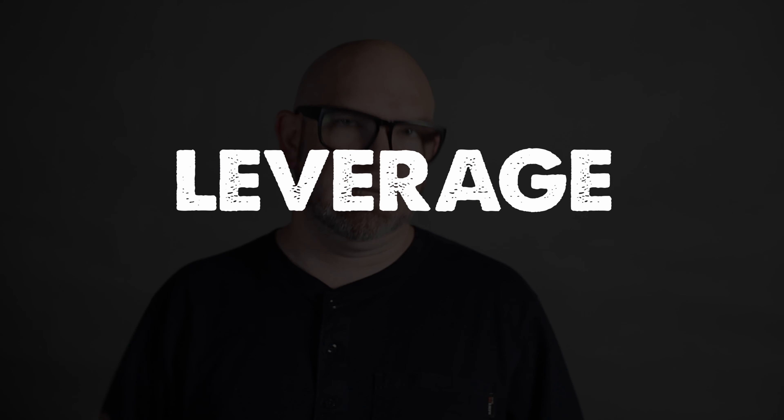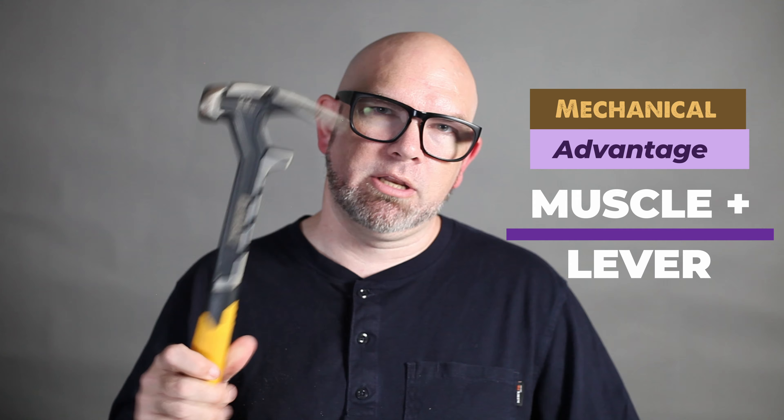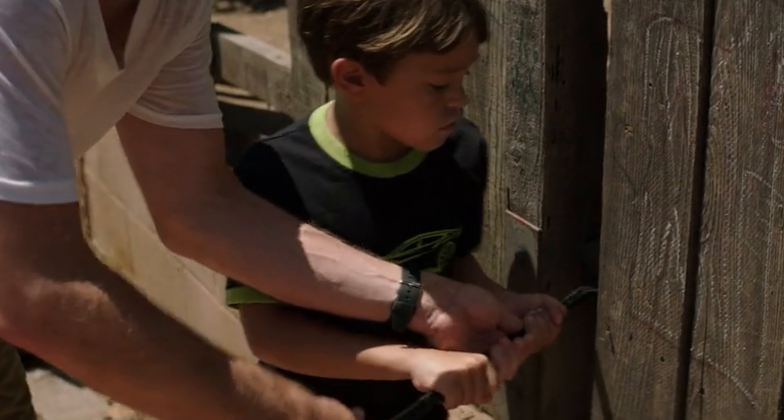Second up is leverage — a method as old as time itself, or at least one that we've had since the dawn of man. This method uses simple tools that provide a mechanical advantage, combining your muscular force with some sort of a lever to get the work done. You may already be familiar with some, including hammers, wrecking and pry bars, and even some specialized tools.